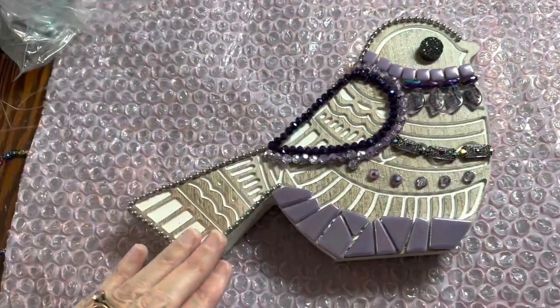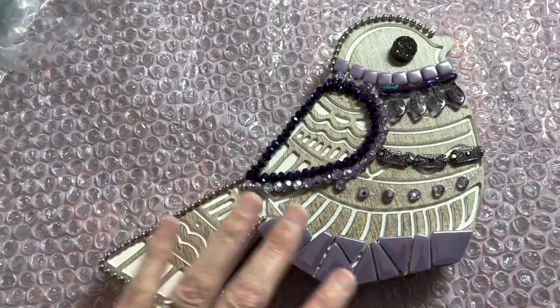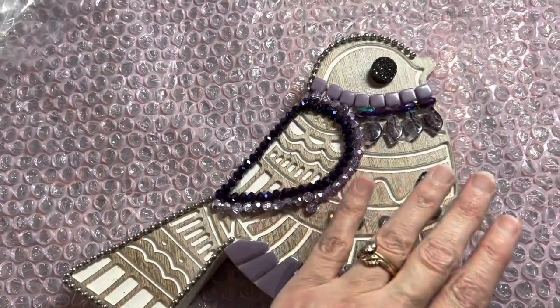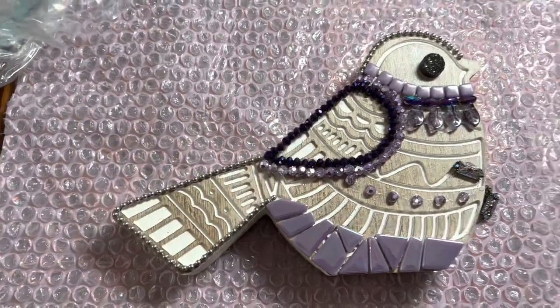Idea number three is to finish off this bird that I started in class. This would be my fourth one. It sort of has a purple palette and that's how far I've gotten, so I've already started on this. So that one is a real possibility.